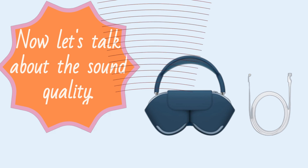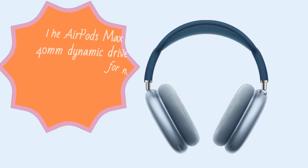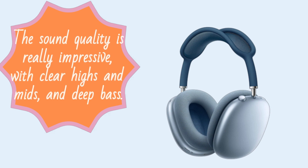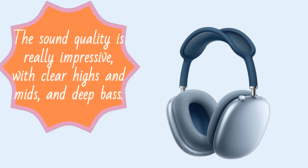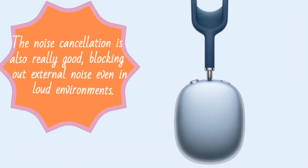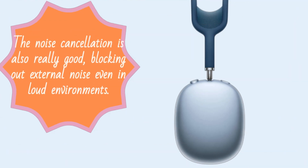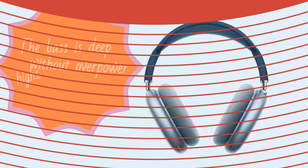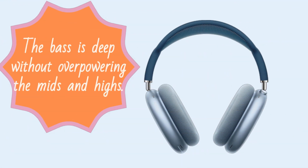Now let's talk about the sound quality. The AirPods Max has a 40mm dynamic driver and uses Apple's H1 chip for noise cancellation and spatial audio. The sound quality is really impressive, with clear highs and mids and deep bass. The noise cancellation is also really good, blocking out external noise even in loud environments. I've been listening to music on these headphones for a few days now, and the bass is deep without overpowering the mids and highs.